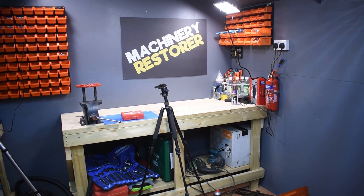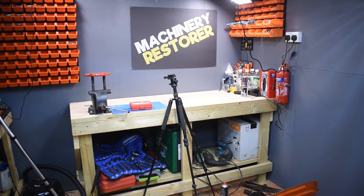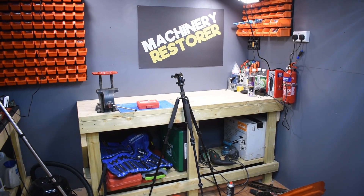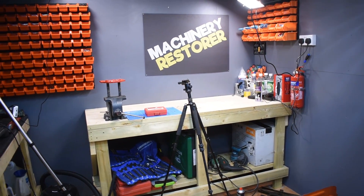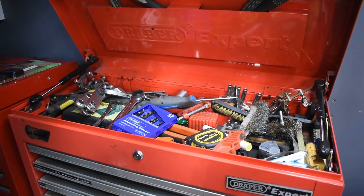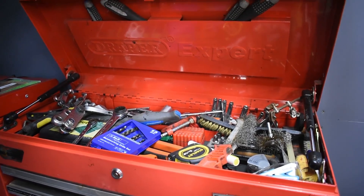This workshop is just a few weeks old. I'm hoping to do many videos in here over the coming years - that is the plan. I'll just give you a really quick tour. This is the first toolbox just here - just a mess, basically. I'm not very good at tidying toolboxes, but I do like a tidy workshop.